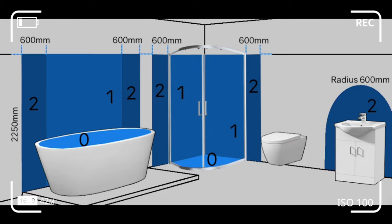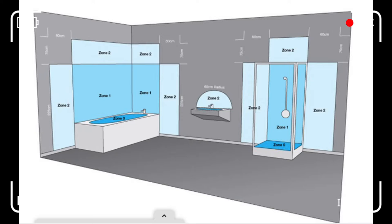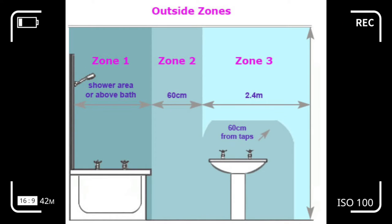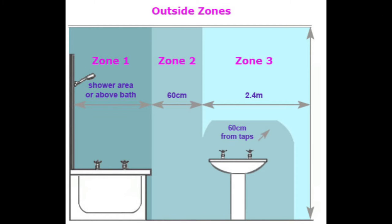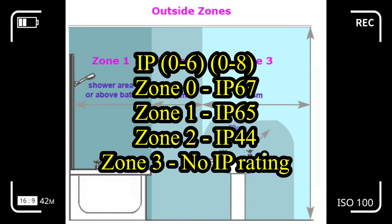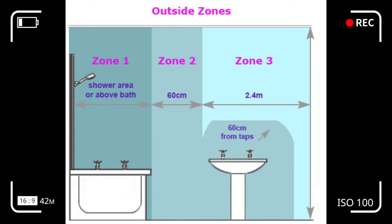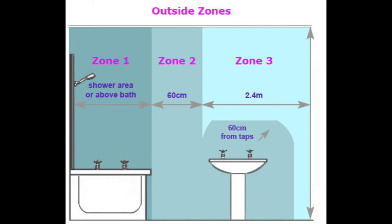If installing an electronic device as opposed to the dispenser, I would be taking the bathroom zones into consideration. Bathroom zones are areas where electrical equipment must offer a certain degree of protection against water — it refers to the amount of water likely to be present. The lower the zone number, the higher the ingress protection rating — the IP rating — needs to be. Conversely, the higher the IP number, the better the protection. The first IP digit ranges from 0 to 6 and refers to protection against solid foreign bodies.